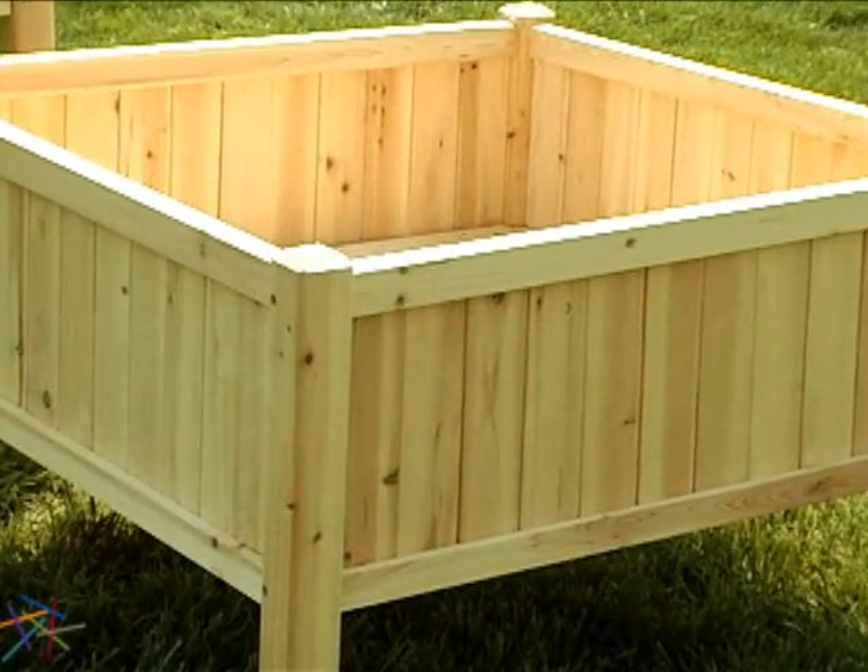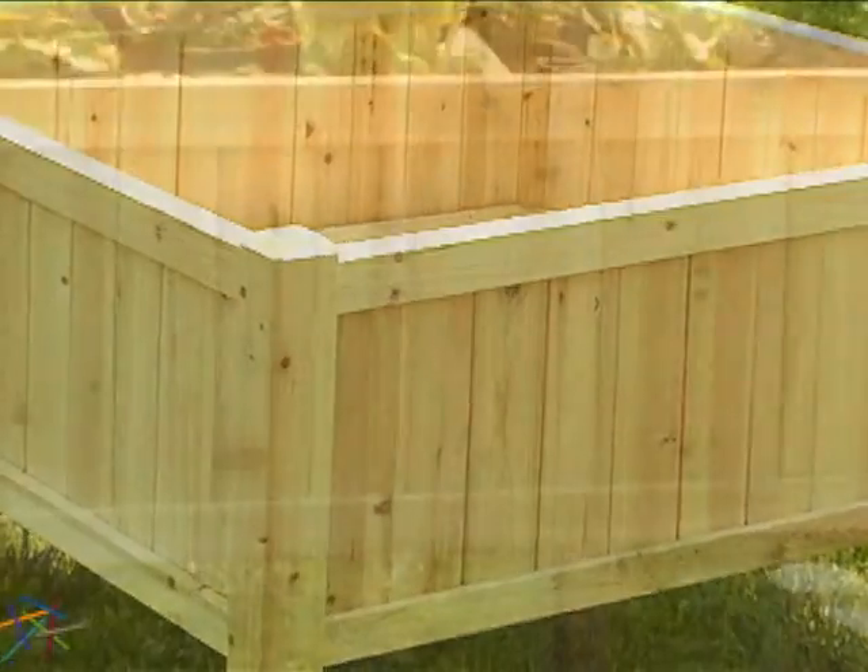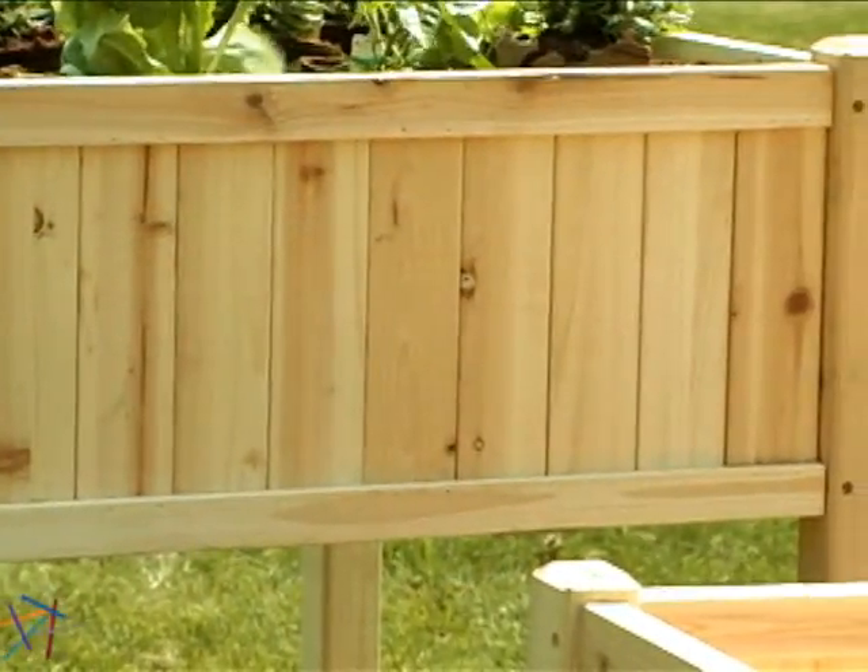Stylistically, the vertical slats, side panels, and simple lines create a perfect complement to new or existing decor.